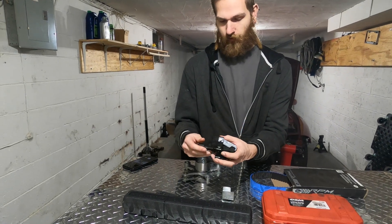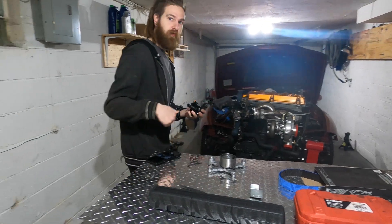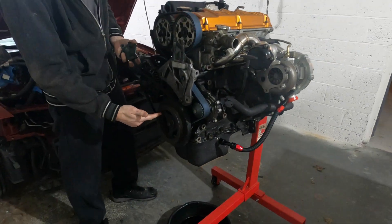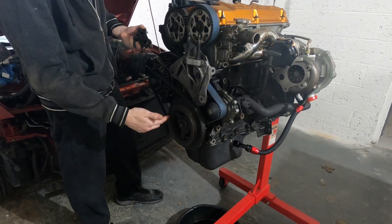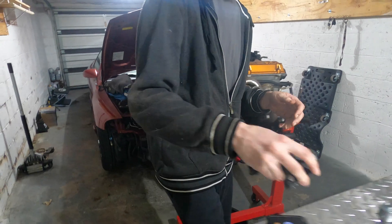You will need this harmonic balancer puller — it's to get this pulley off. I think it's called a harmonic balancer, I can't remember, but it's to pull this off because that's going to be on there pretty good. So you'll need this tool.